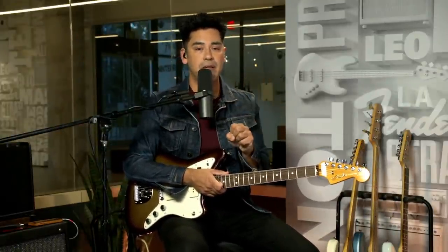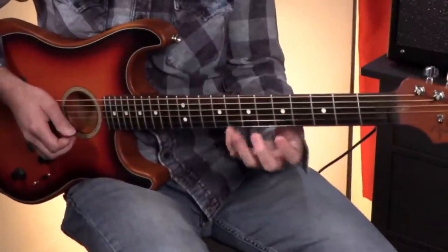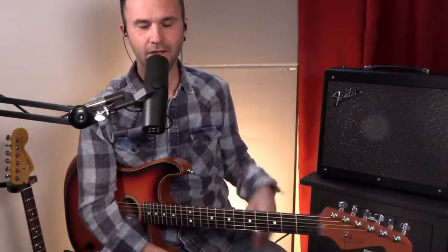Rory Piree is asking: do you think playing Thunderstruck with hammer-ons and pull-offs is cheating? Dylan demonstrates the riff. It's not cheating — you have to do it. How are you going to run around the stage in those school clothes if you're doing it differently? You've got to jump up on Brian Johnson's back. He's definitely using hammer-ons and pull-offs for that intro. That's really why it sounds the way it does. Good question.